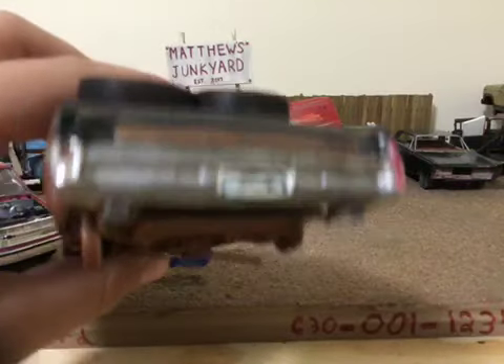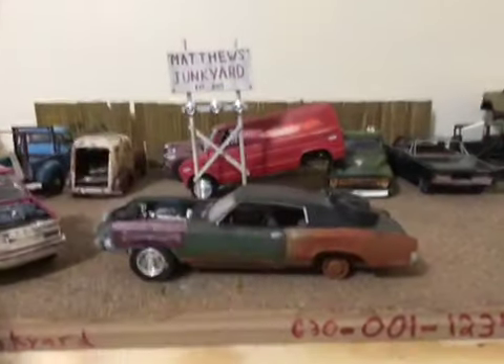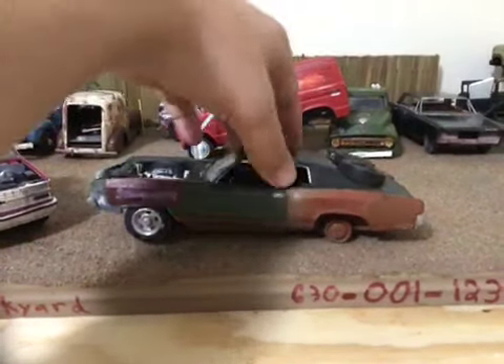Because I took a taillight out, this is more of like a used car or something you're just going to find at a junkyard just like this. So that's what it looked like on my diorama.